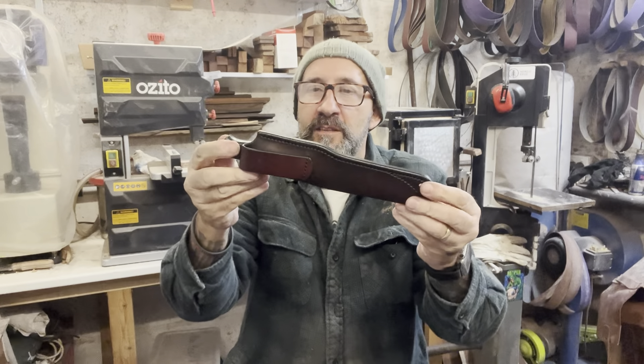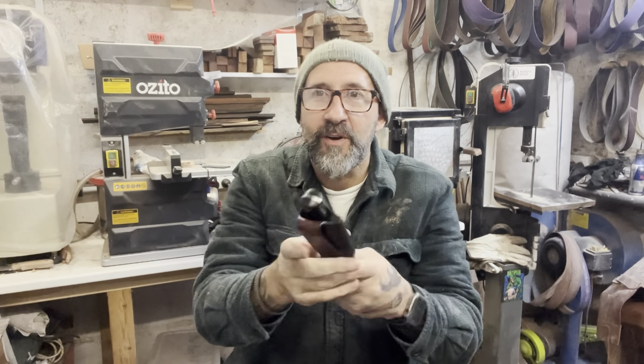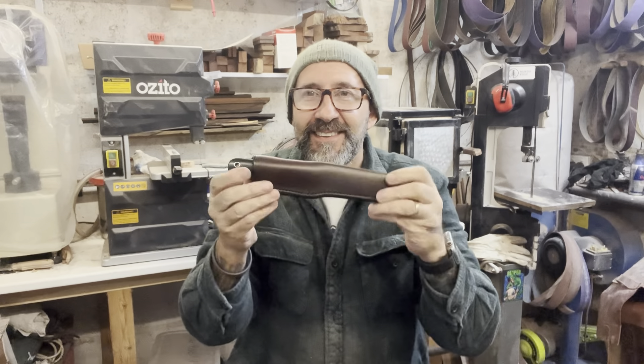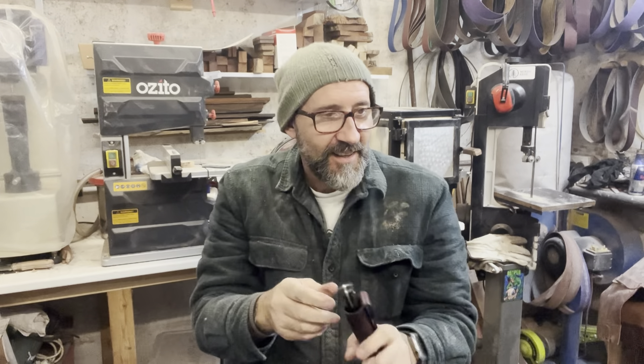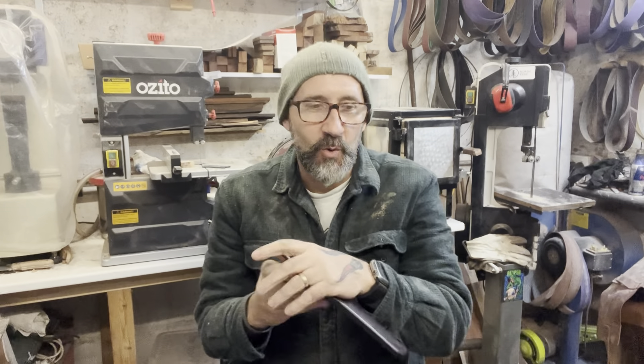I'm like blown away really that I've actually got it in my hands. It's like - it's hard to explain. I'm a bit of a saddo when it comes to knives, and this is the next best thing to the original Allan Wood knife.